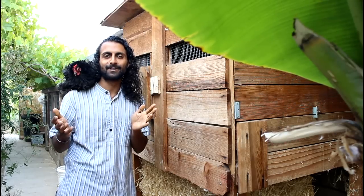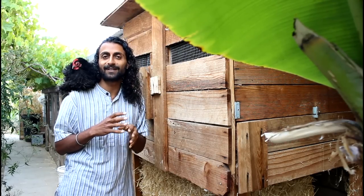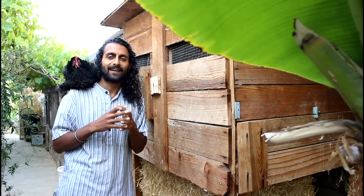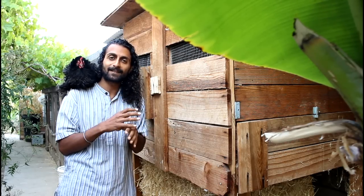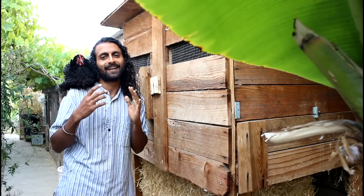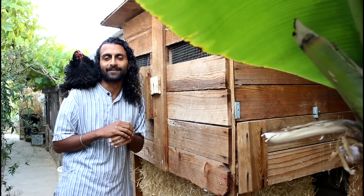The first thing I'm going to show you is the hen house. The hen house is the place where the chickens sleep at night and also where they lay their eggs. It's important you design this correctly so that it's easy to maintain, easy to clean, and comfortable for the chickens. Let's take a look inside.